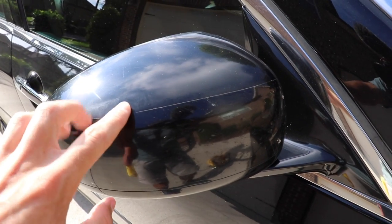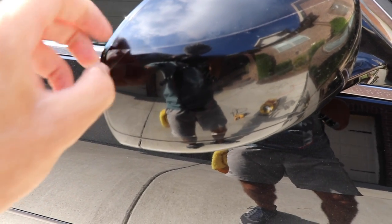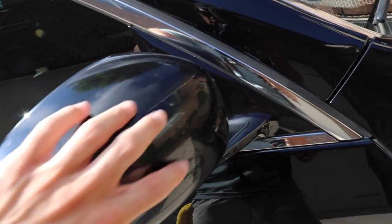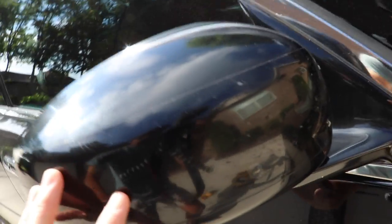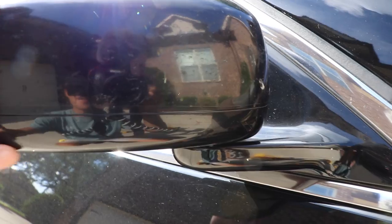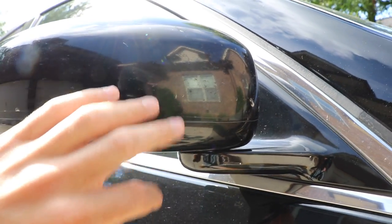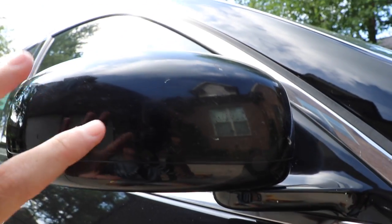Let me show you this side view mirror I'm working on and the clear plastic film on it. You can see this little crease right here — I've pulled up the corner of it so you can see it's almost like a sticker. It's literally just a piece of plastic stuck to the front of this side view mirror, because this side takes all the bugs and all the hits. You can see it's gotten etched by bugs, has swirl marks, and the sacrificial layer looks so bad it has to be removed so you can polish the paint underneath. The process is actually very simple.